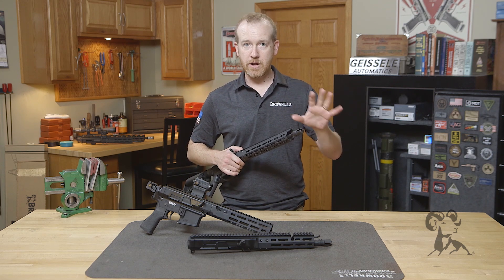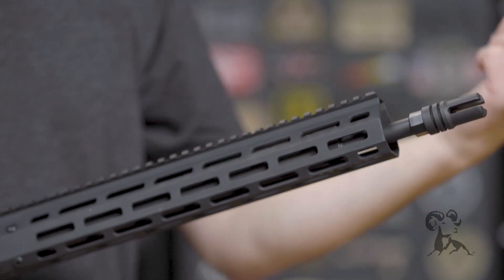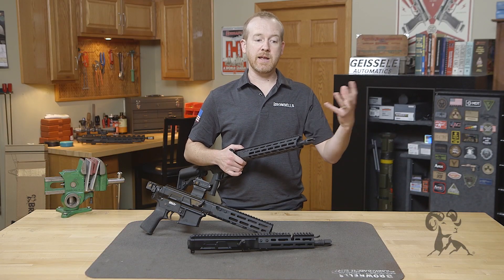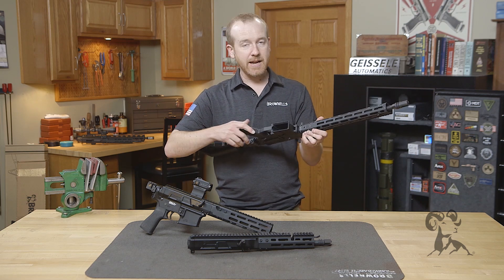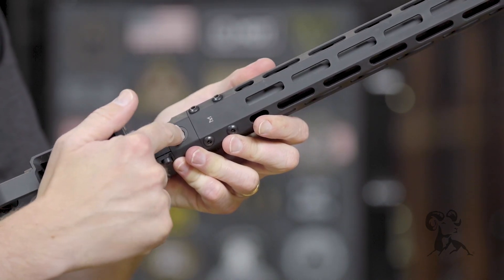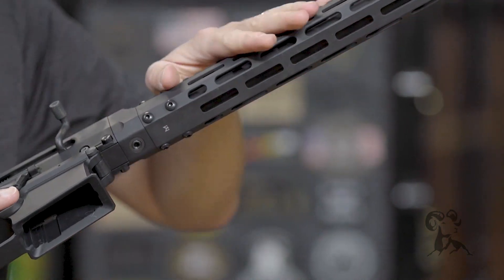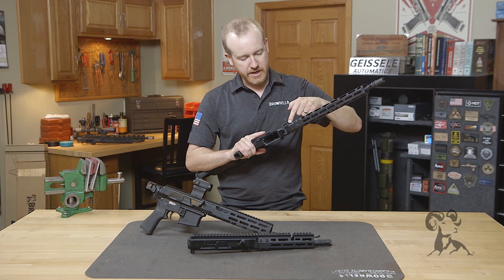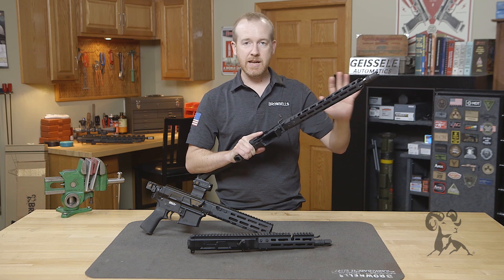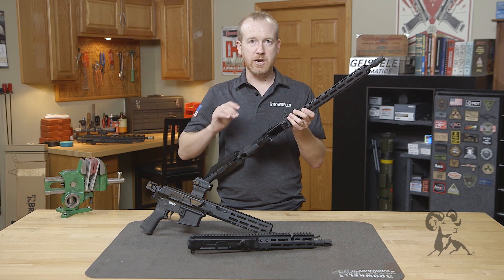So the longer rifle-length 16 and 18-inch models have an adjustable gas system you can reach from the front. There's a setting 1 and a setting 2 — whichever works best with your particular ammunition and maybe a suppressor. The handguard attachment is simplified and now attaches via the front, secured via this large screw right here. Simply loosen this screw and you can take the handguard off entirely from the front. It also engages the surface on the barrel to pull the handguard up tight to the upper receiver, removing any play at all, especially when you heat it up during long strings of fire.